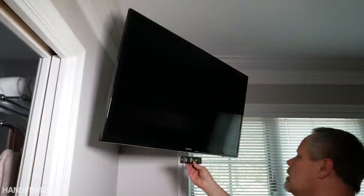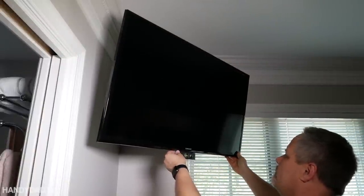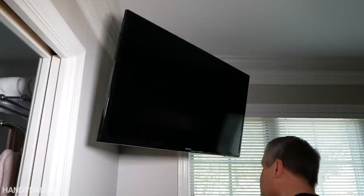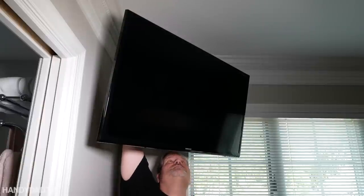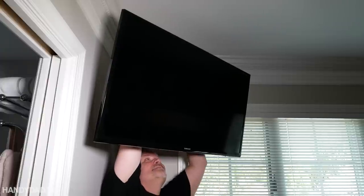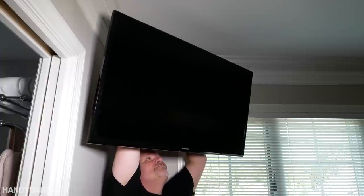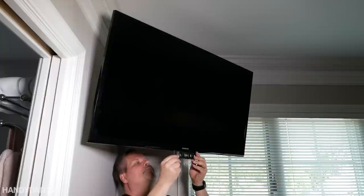Everything is adjustable on this mount as well — both the tilt of the TV in both directions, tilting towards you as well as left to right. The only thing you really can't change is the height, so you have to think about that before you mount it to the wall. It doesn't adjust up and down, so you have to decide where you want the mount in relation to where you think the TV is going to look best.